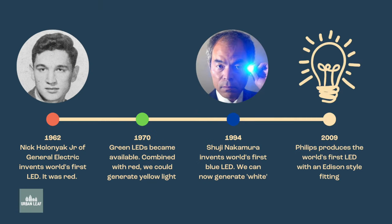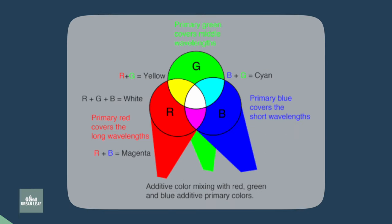The very first LED in the world was red in color. It was invented in 1962 by a guy named Nick Holonyak, who was a General Electric employee at the time. By the 1970s, we had invented green LEDs, which when combined with red allowed us to produce a yellow-looking light. It wasn't until 1994, however, when a guy named Shuji Nakamura made the world's first blue LED. At that point, we had red, green, and blue, which meant we were able to combine all three colors and produce a light using LEDs that looked white to our human eyes.